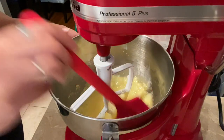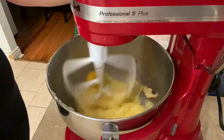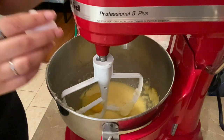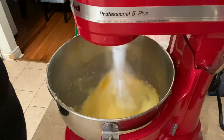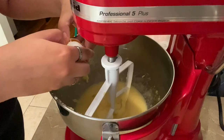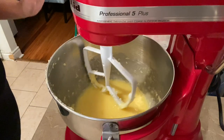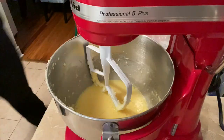At the second egg I typically like to scrape down my bowl again. I am so glad that I am using a full tray of eggs because I honestly just forgot how many eggs I put in. Last egg — scrape down the bowl.